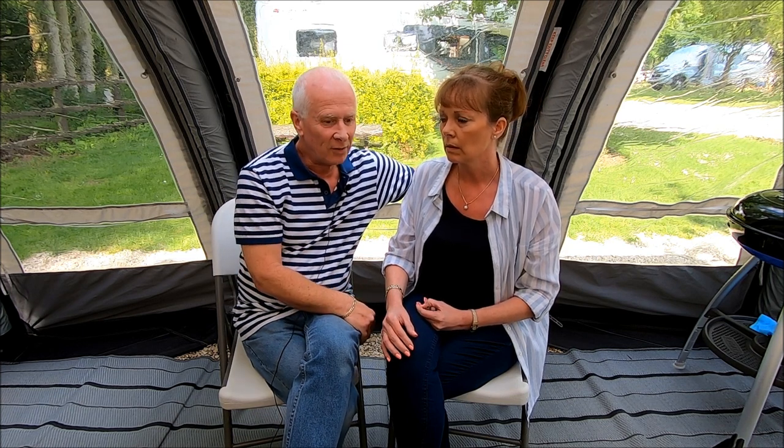Hi everyone and welcome back to Carefree Caravanning. In this week's video we are going to discuss caravan security. A lot of you have been messaging us and emailing us asking what security measures we take to secure our caravan. It's probably without question the most asked question from viewers out there, so we thought we'd do a video of the security we use and also show you how we use them.